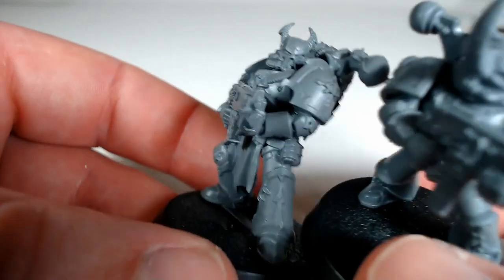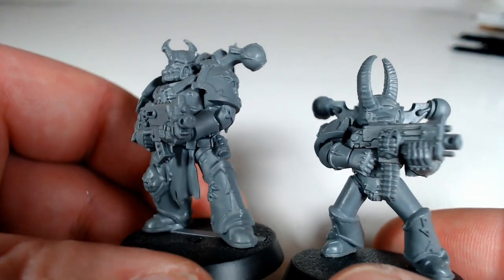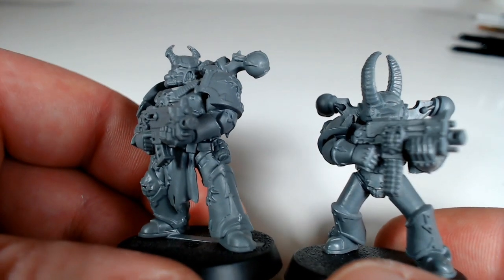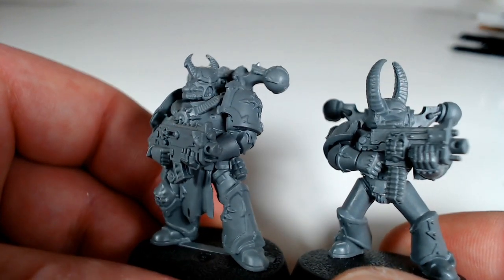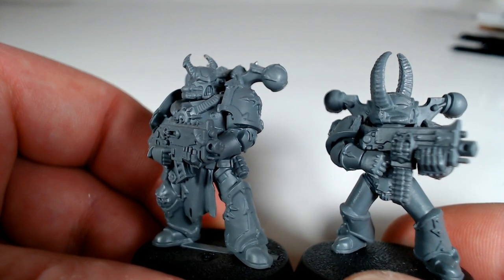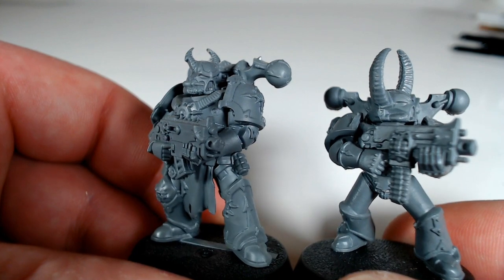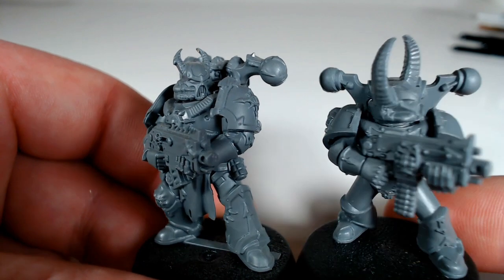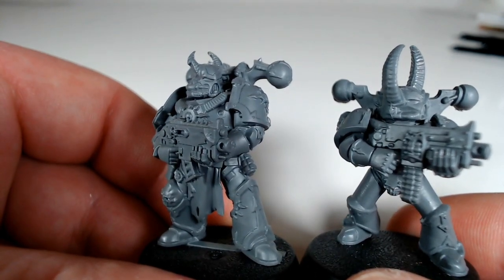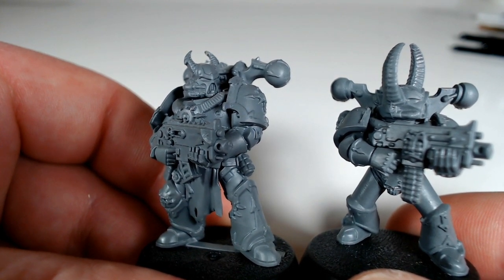As well, the helmet compared between these two — the helmet isn't quite as over the top. There are still some in the new Chaos Marine set that you would describe as a bit garish and a bit over the top, and that's to be expected. But Games Workshop do seem to have done very well at toning things down a little bit, while also still having them look very chaos-y.